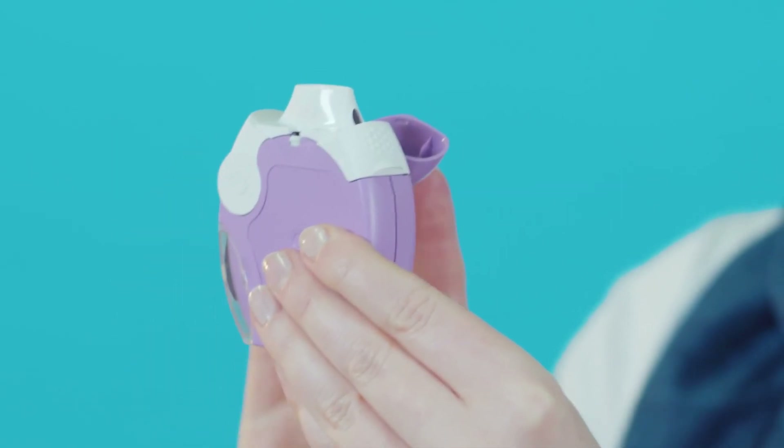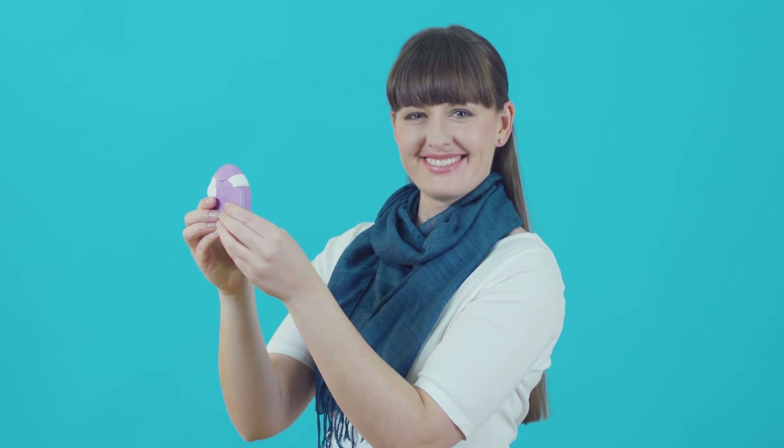When you've finished, replace the cap. If you've used an inhaler that contains steroids, rinse your mouth with water and spit it out to reduce any chance of side effects. For more tips on using your inhaler, why not watch our other videos?